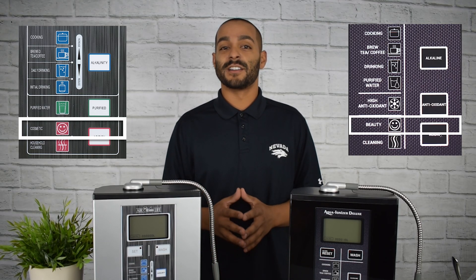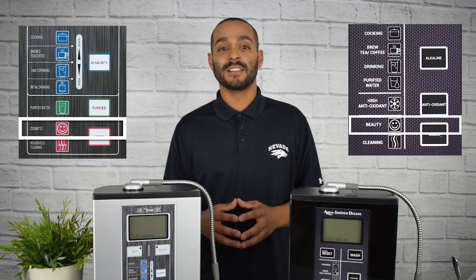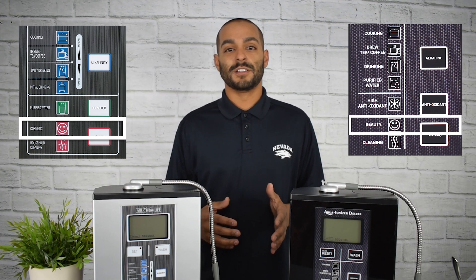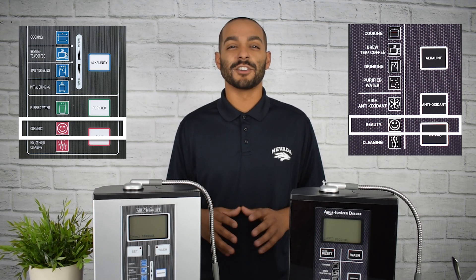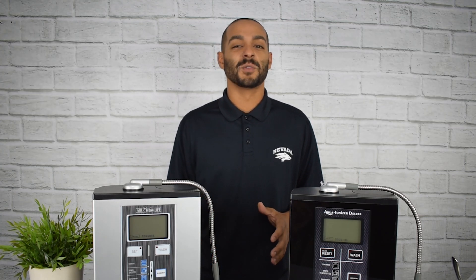The next setting is one of my personal favorites: the cosmetic setting. The reason I love this setting so much is because it allows my skin to be the best possible. Your skin is naturally acidic, so when you're out in the sun or taking a hot shower, you may find some irritation — it may turn bright red or start to itch — and the acidic water relieves all of that.